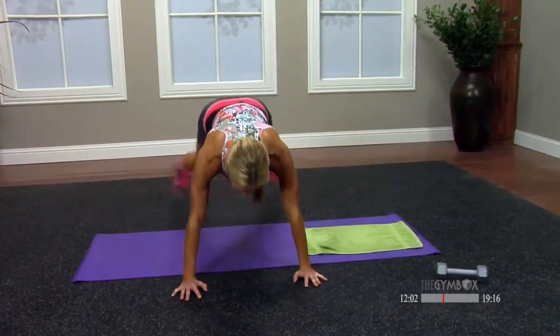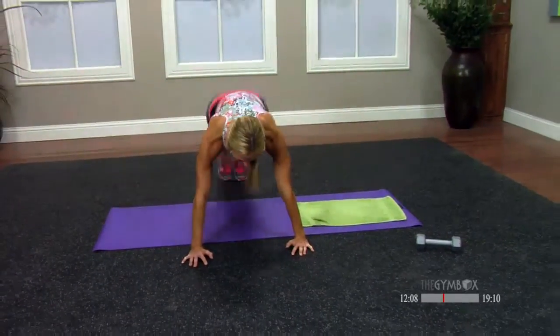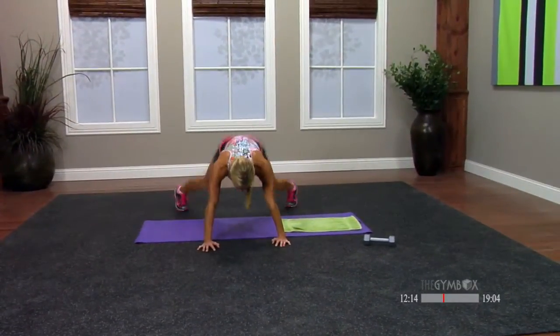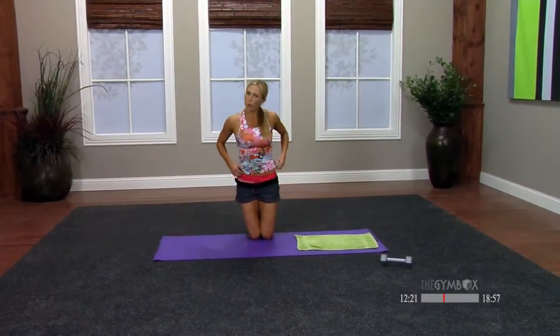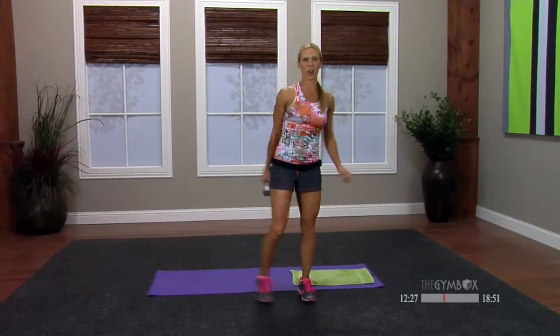Jack it out — here we go, in and out. Come on, stay with me. Eight to go: eight, seven, six, five, four, three, two, one. Stand up on your feet. I want you to grab your dumbbell or your water bottle, can of pop, can of soup — whatever you got kicking around in the fridge.